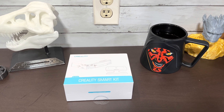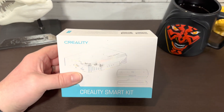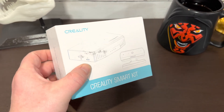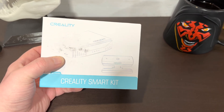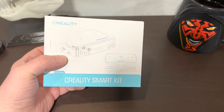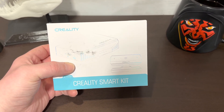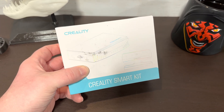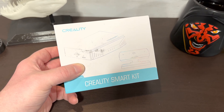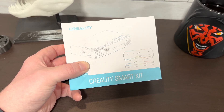Hey YouTube. So we got ourselves the Creality Smart Kit. This is a Wi-Fi cloud 3D printing device that kind of adapts the 3D printer to the cloud. Along with this kit you get a Creality camera, and from the looks of it it's kind of like a laptop or desktop camera that you would have put on your computer.